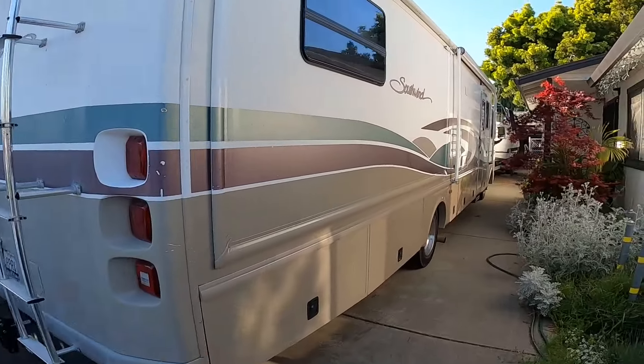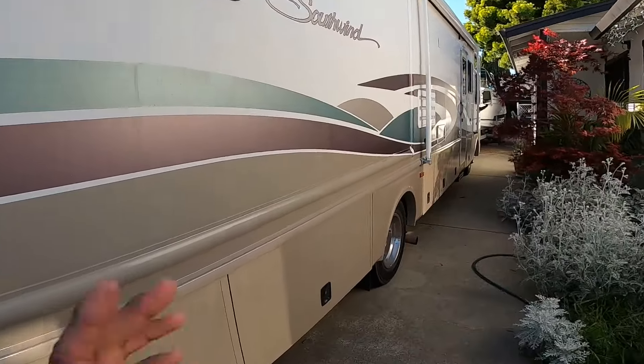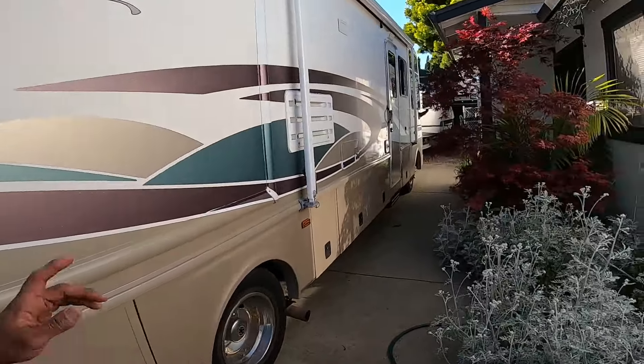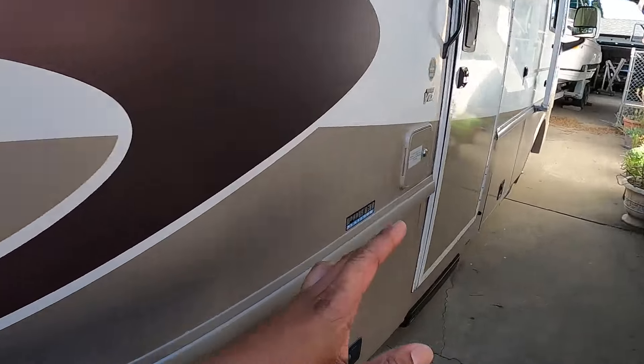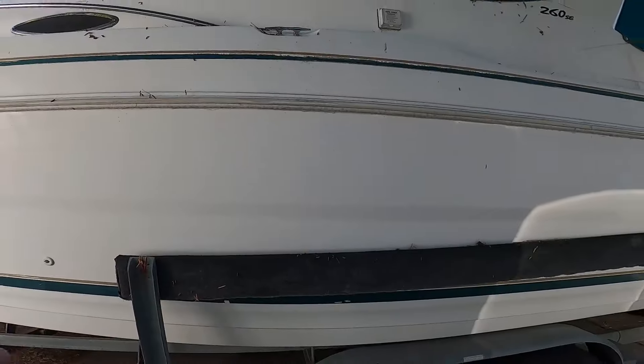We've got the RV — not a lot of content on that since it's not an RV channel. I do have a transmission service I need to do to it, and I probably won't record that, but we may take some trips in it this summer so stick along to the channel and you may see it in some vlogs.